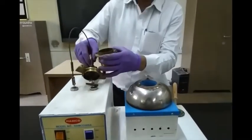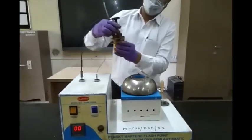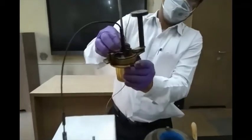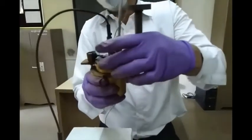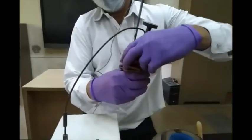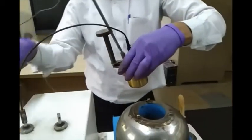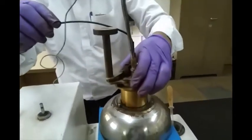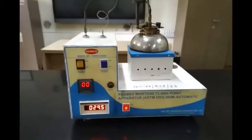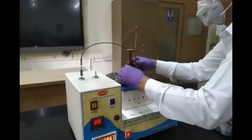Let us begin with the experiment. First, the test sample is taken into the cup up to the etched mark. The cup is placed in the holder, then the lid along with the stirrer and thermocouple assembly is placed on top of the cup. This arrangement has to be done carefully.